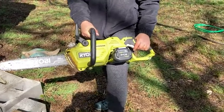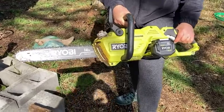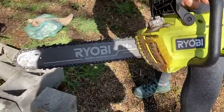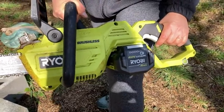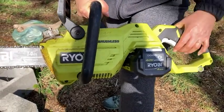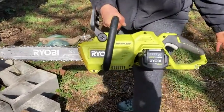Can you tell us a little bit about this Ryobi chainsaw? Yes, this is a battery operated Ryobi chainsaw. It uses a 40 volt lithium battery, which is nice because I keep this at a location where I do not live, so I can charge this battery and it will stay charged until I use it and run it down.